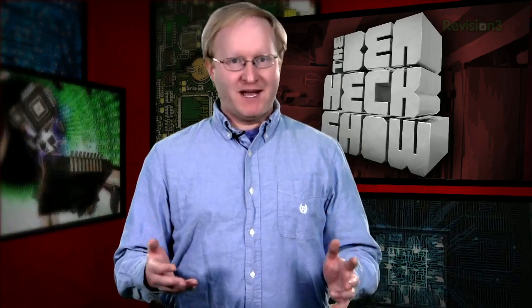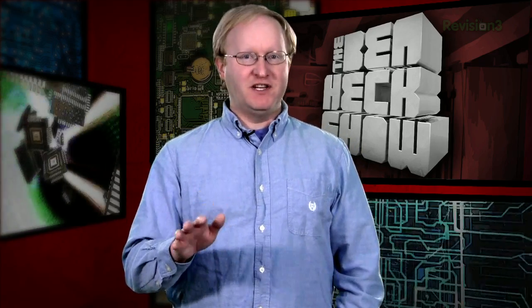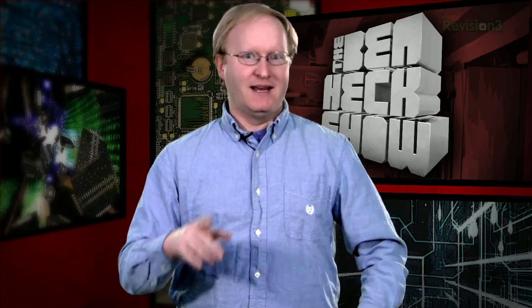Hello, and welcome back to The Ben Heck Show. Today, we're going to finish building the MIDI guitar. We've already taken apart the MIDI controller, moved the components around, and scanned their locations into a computer. Now it's time to cut all the pieces we need to make the guitar and put everything together. Let's get started.